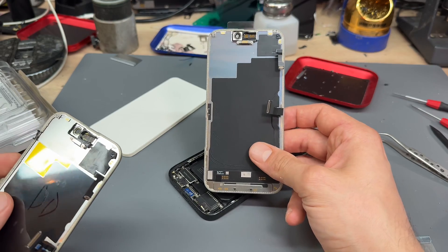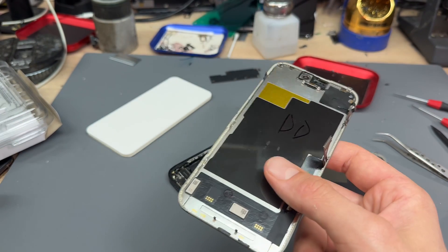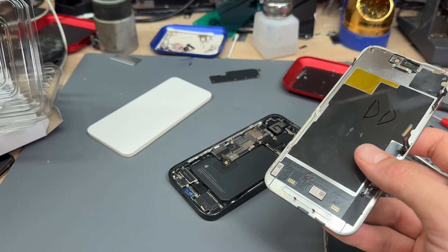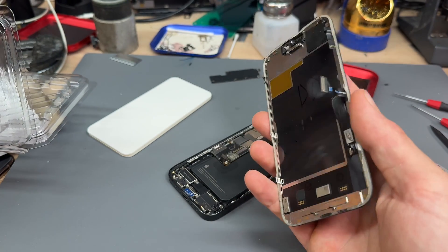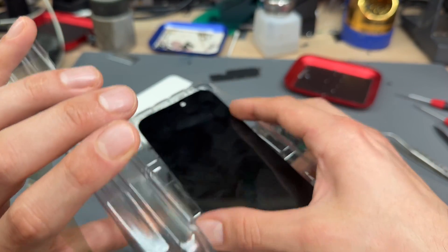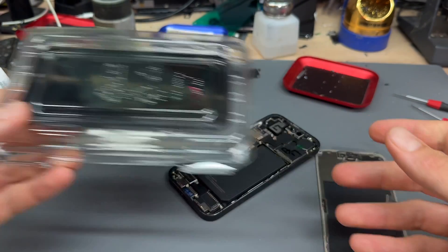We take the new screen and we send back the old screen and we get our deposit back essentially. You take a small deposit against the screen — usually it works out about 20 to 30 quid. If you don't send the screen back, then you get fined essentially — you have to pay that 20, 30 quid. So the old screen goes in there and gets sent away for Apple to do whatever they do with the screens.